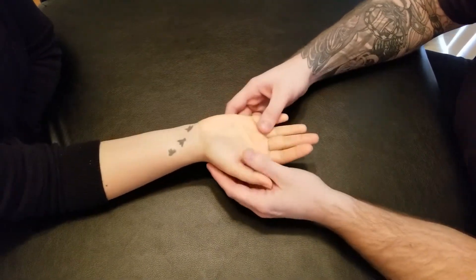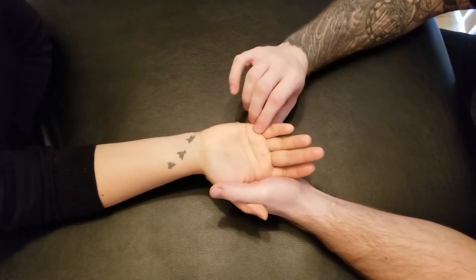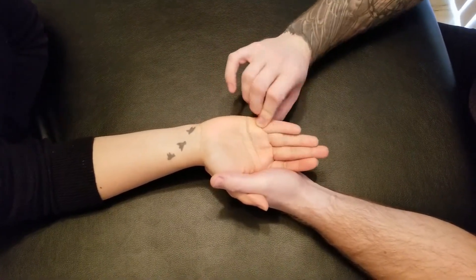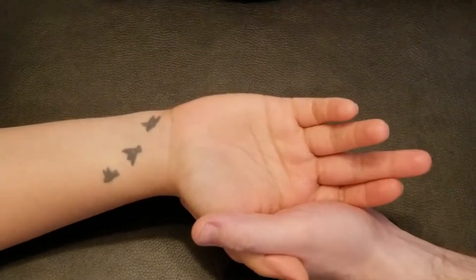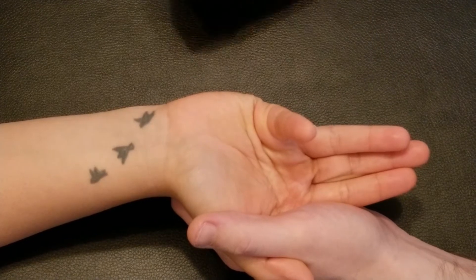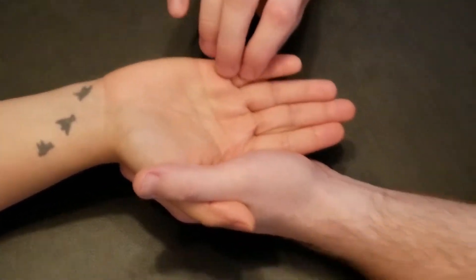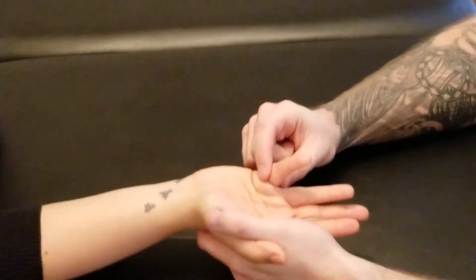We're going to be manual muscle testing flexor digiti minimi manus as it performs flexion of the fifth digit at the metacarpophalangeal joint. I'm going to be asking her to flex that digit up — perfect, just like so. Now I'm going to be bringing her partway into that action and grabbing onto that proximal phalanx.